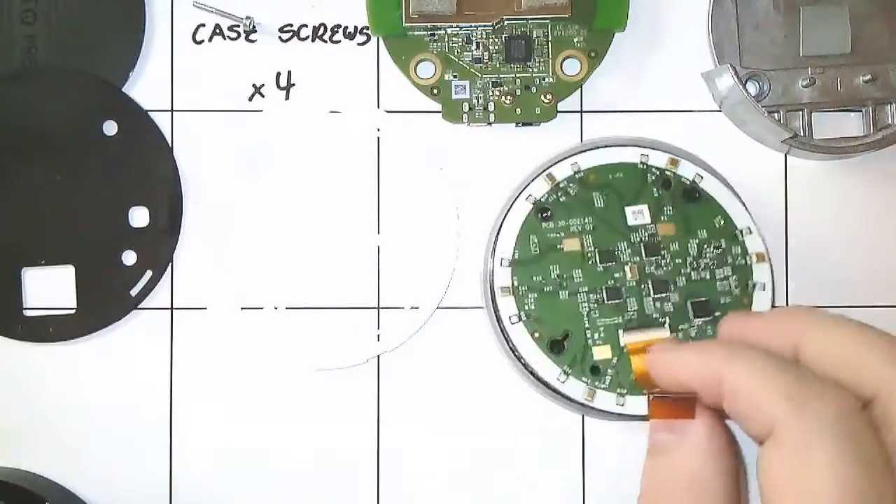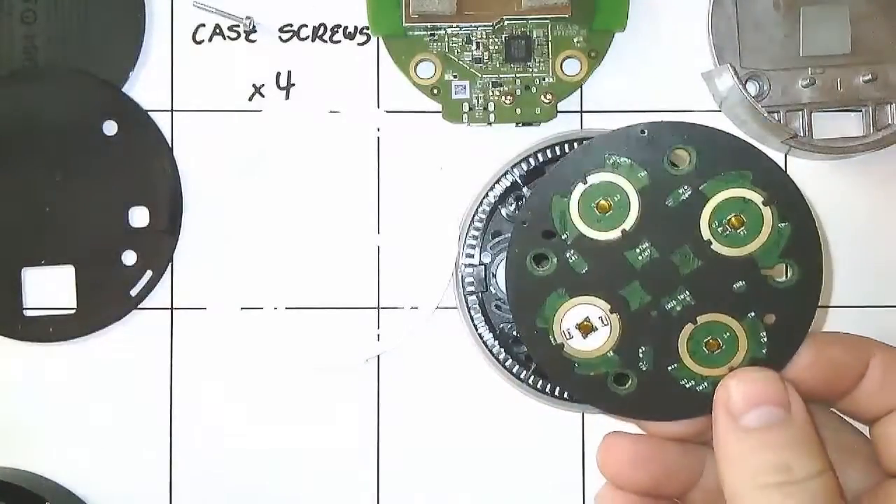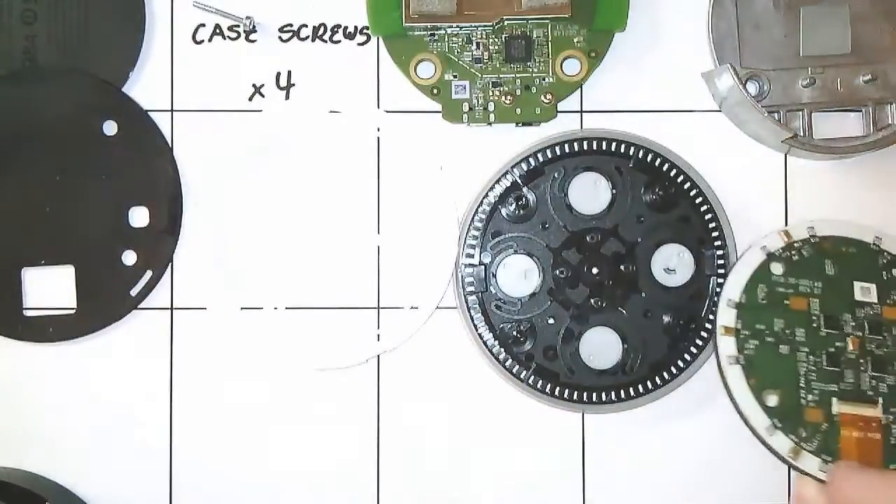The second circuit board has the microphones, analog to digital converters, switches, and LEDs.